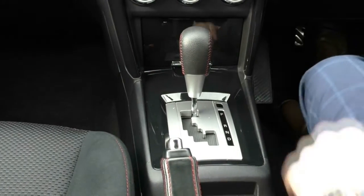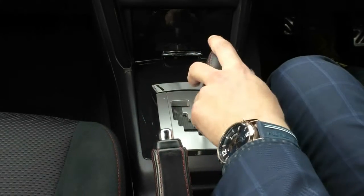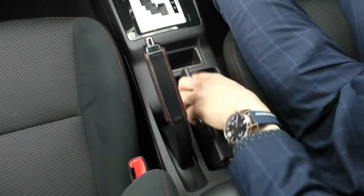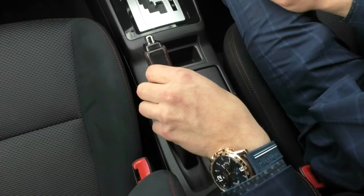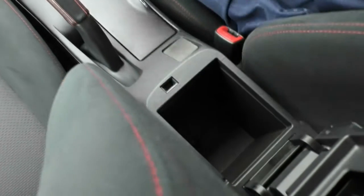The six-speed automatic gearbox can be driven as a normal automatic, or you can shift it into the sport-shift mode and change gears manually. There's a small coin compartment and two cup holders that fold away nicely. The leather-wrapped handbrake has red stitching as mentioned, and the soft leather-wrapped armrest — also with red stitching — has a really good amount of storage inside.